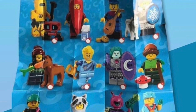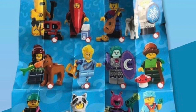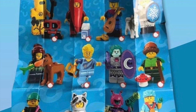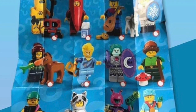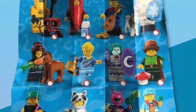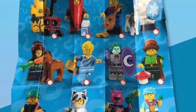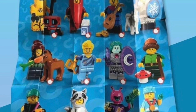Next up we've got a horse trainer girl. She's got mid legs, which is nice, and the most important thing is the new young horse — a foal. She's also got a carrot and a nice new recolor of the Hidden Side hat in dark red and black. This figure follows the recent CMF tradition of having a great accessory with a more average figure, but the plaid shirt looks fine and it's an appropriate inclusion.